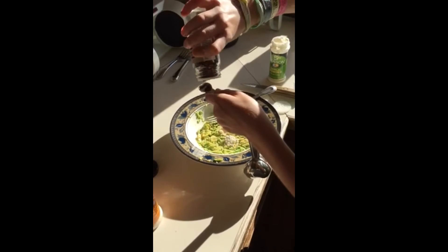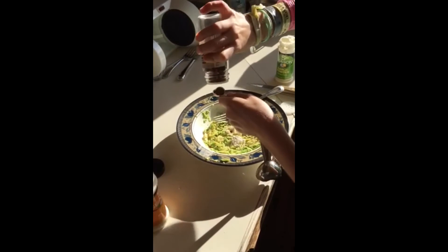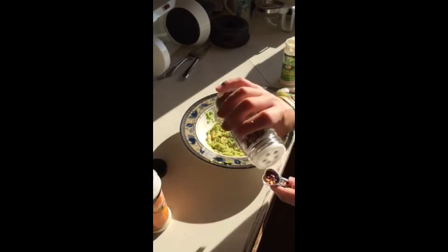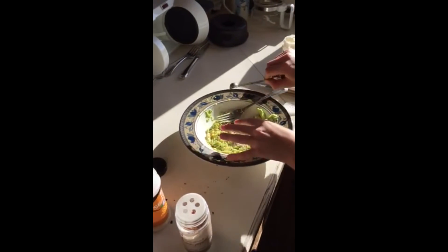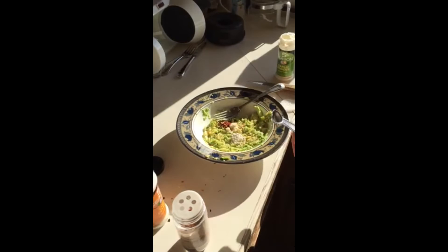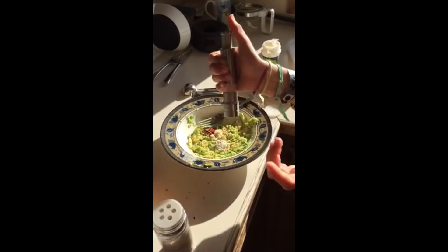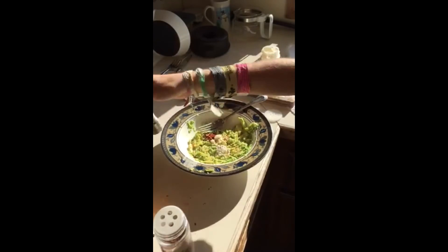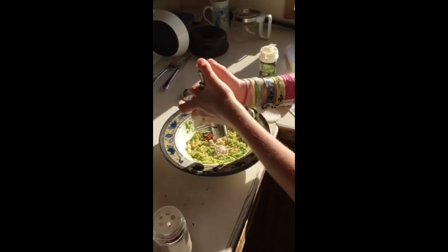Dump that in. Then you guys can decide how much salt and pepper you put in. I'm not gonna put a whole lot because it's better to put less than more. If you don't like pepper, you don't have to put it in.